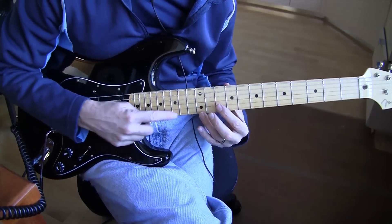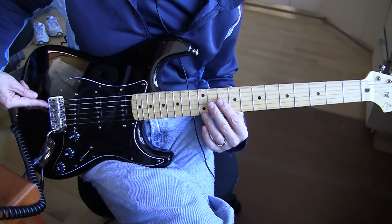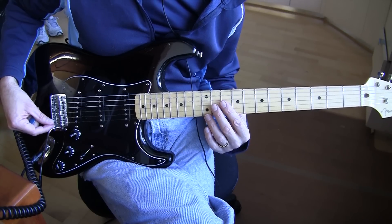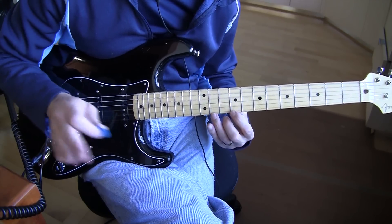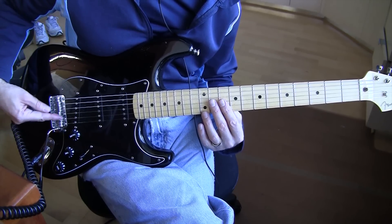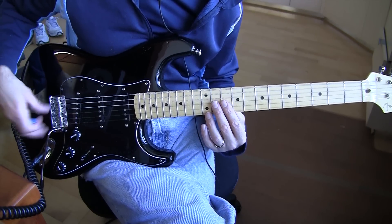Now check the B string. If it's not in tune when you hit the 12th fret, then if it goes sharp, you need to adjust the little screw and move the bridge back away from the neck. That will then make the string go out of tune, and you'll have to tune the string again. Go back to the open string, tune it to a perfect E — or in this case E flat — then play the 12th fret note again. If it's still sharp, move the bridge back even further. If it's flat, turn the screw so the bridge moves toward the neck. You can look it up on the web: adjusting your intonation. You don't have to have a guitar tech do this — it's pretty straightforward on most bridges.